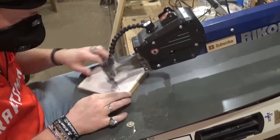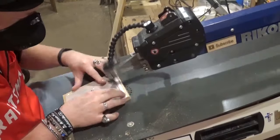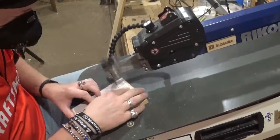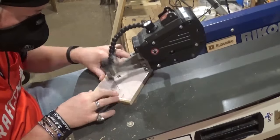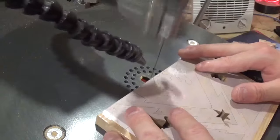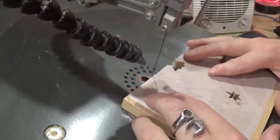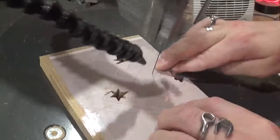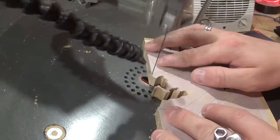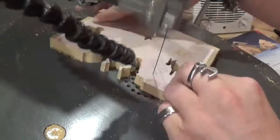Now that the scroll saw blade is re-tensioned, all of the rest of the cuts will be outside perimeter cuts to release the pieces from the waste wood. For all of the scrolling on this project, I'll be using a number five ultra reverse tooth blade, and it will cut through the material exceptionally well with minimal chip-out. I've cut out the donkey and now I'm cutting out the lamb, setting everything aside in my small parts bin to keep track of all the pieces. In the close-up view, you can see I'm cutting out the figures of Mary, Joseph, and Baby Jesus. With these small miniature pieces, I'm taking my time and letting the blade do the work.